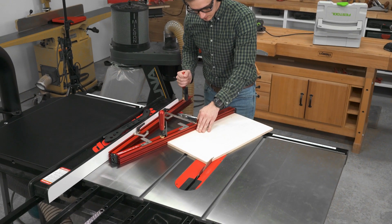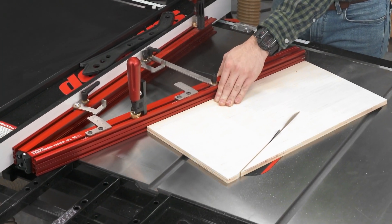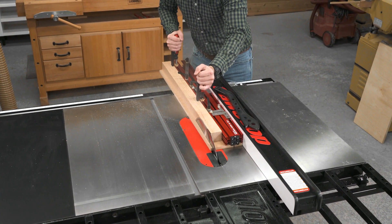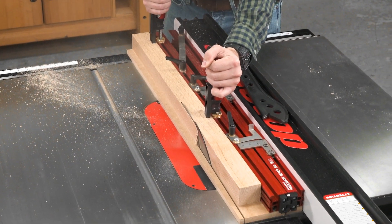For wider stock, you can either make a larger sacrificial sled, or remove the sled and ride the Precision Taper Jig straight on the table. It's also completely reversible, allowing you to cut tapers on both sides of the blade.